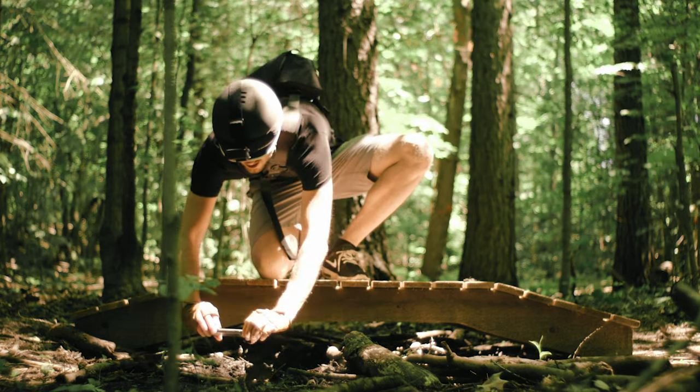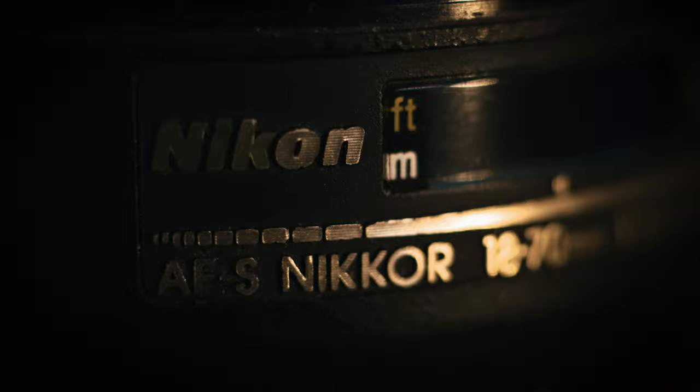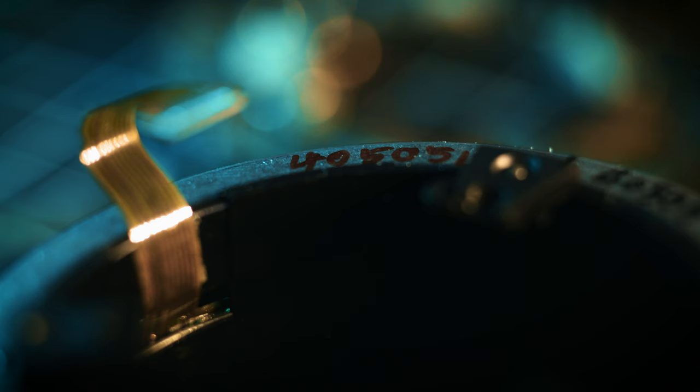Hey guys, my name is Mark and yes, I made a new lens — sort of. All I had to do was take an old lens off life support. I think it was worth it though; I learned something new and found a new lens to experiment with.